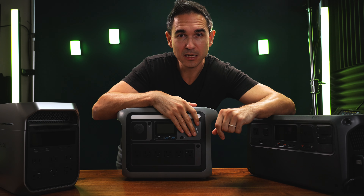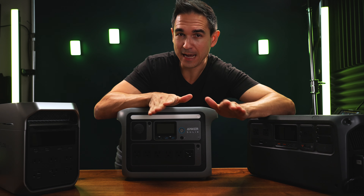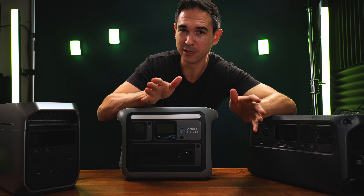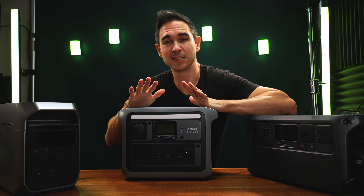I tried resetting it by holding the power button. I tried plugging it in. I tried plugging it in while holding the power button. I tried the factory reset button while it was plugged in, while it was not plugged in, and all while holding the power button — every combination of buttons I could push. And this thing is totally bricked. It will not start anymore.